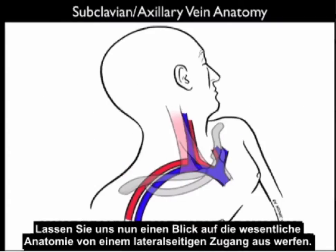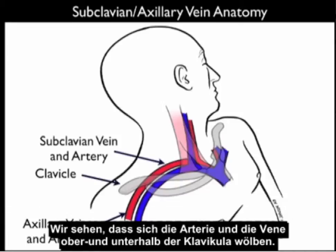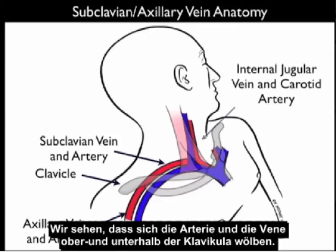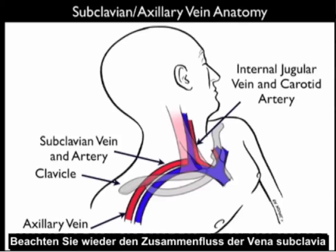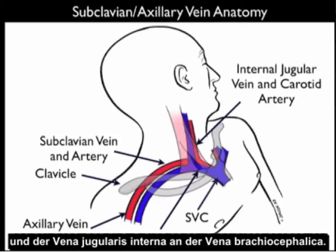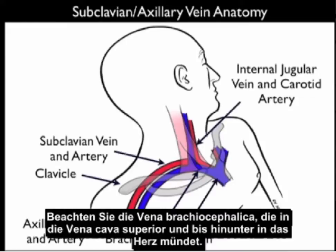Now let's look at the essential anatomy from a lateral approach. We again note the clavicle forming the boundary between the subclavian artery and vein and the axillary artery and vein. We see the subclavian artery and vein arching above and below the clavicle, and the internal jugular vein and carotid artery in the neck. Notice the confluence of the subclavian vein and internal jugular vein at the brachiocephalic vein — that's where we'll be aiming with our needle. The brachiocephalic vein joins the superior vena cava and down into the heart.